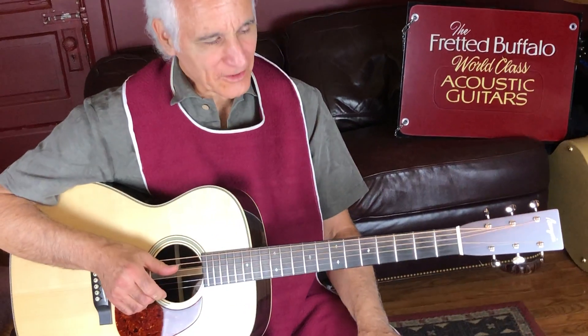Hey, good morning everybody. I'm Doug Yeomans and I've come over here to the Threaded Buffalo in Buffalo, New York to kind of check out this beautiful guitar.